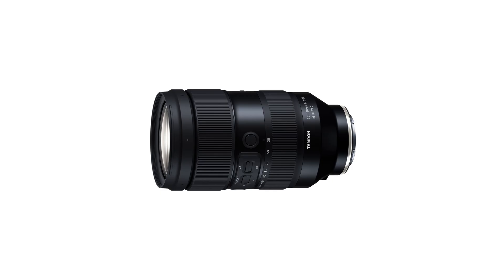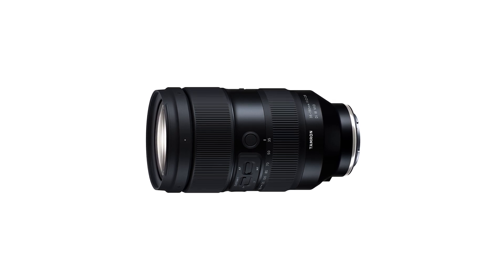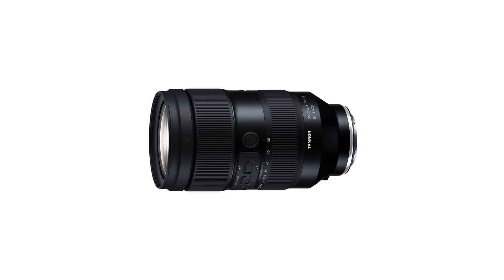Tamron announced the development of an incredible lens — the new 35-150mm f/2 to f/2.8. I've been waiting for a lens like this probably since I started photography, and now that I'm doing more video, a lens like this is much needed.